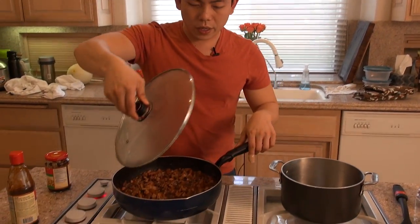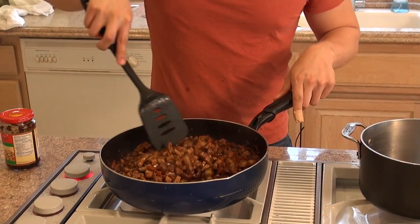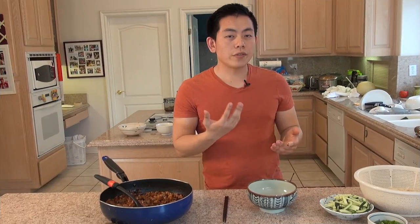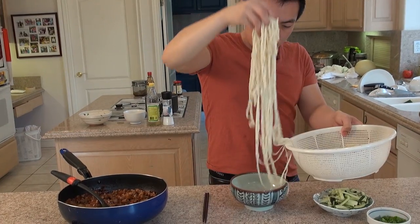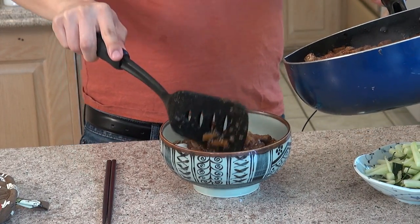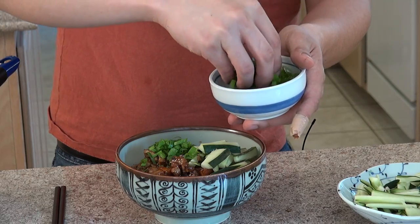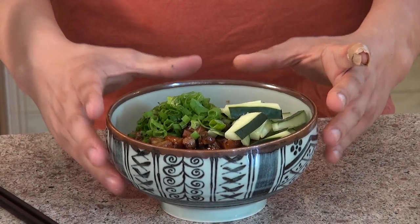Now it's been 40 to 50 minutes — we're checking on it. This is what it looks like after simmering. If it hasn't reduced and there's still a lot of liquid, cook it longer. Now let's put everything together — first let's put in the noodles. This is what the finished Zha Jiang Mian is going to look like. Enjoy the recipe!